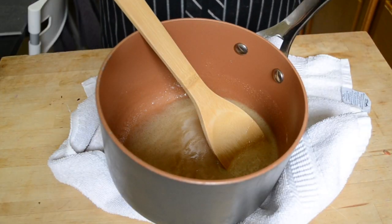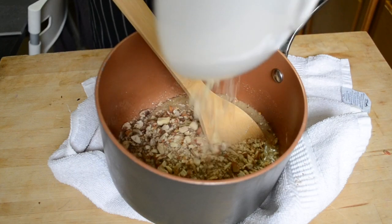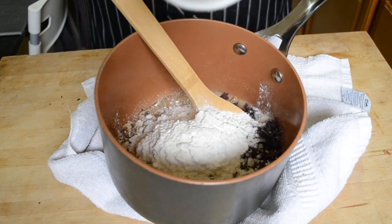To the hot sugar mix, add in some chopped nuts — almonds are kind of the classic, but you can mix and match or even substitute oats. Pour in your chopped cranberries, add in your flour, and stir it all together.